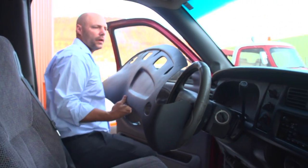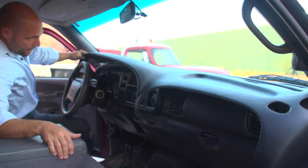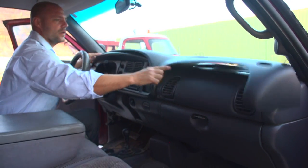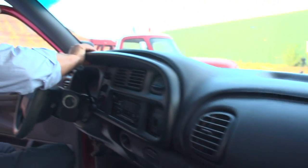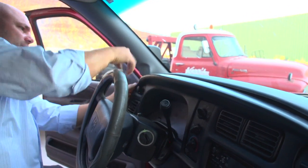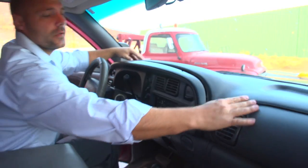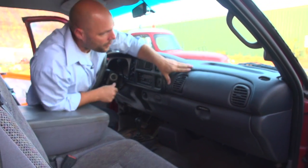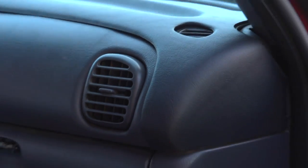The first thing we're going to do is a pre-fit of this dash, just to make sure there aren't going to be any issues. You're going to have to pull the bezel back and check the lines to make sure it's going to seat correctly. Everything looks like it's fitting up about where it needs to. From there, we're going to move on to prepping the dash and the dash cap to go onto the truck.